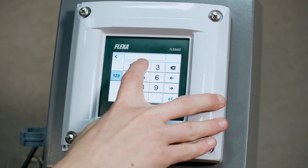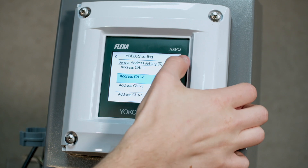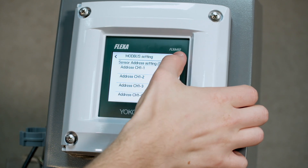You're going to delete 248 and put in the Modbus address of your sensor. In this case it's 2. Then save and go home.